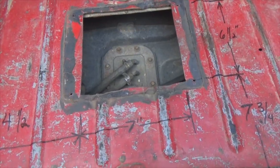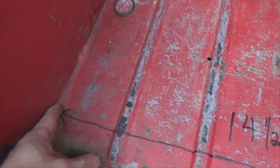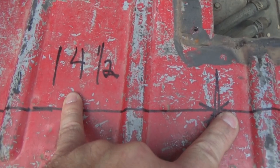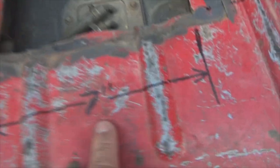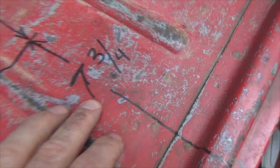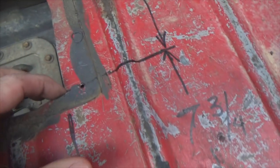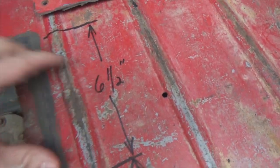Got my dimensions laid out for you right here. Fourteen and a half inches from the edge of the wheel well all the way across to the edge here — fourteen and one half inches. Continue on across — the hole itself, here to here, is seven inches wide. Now to locate front to back: seven and three-quarter inches from here all the way to here. Then the hole itself is six and a half inches from here to here.